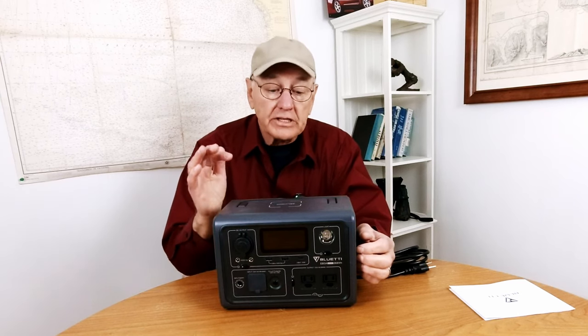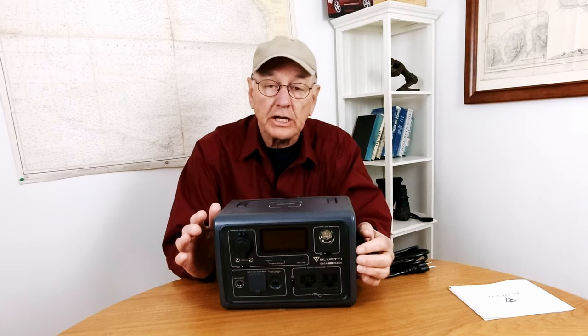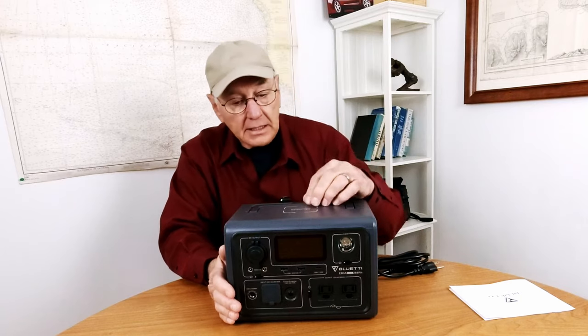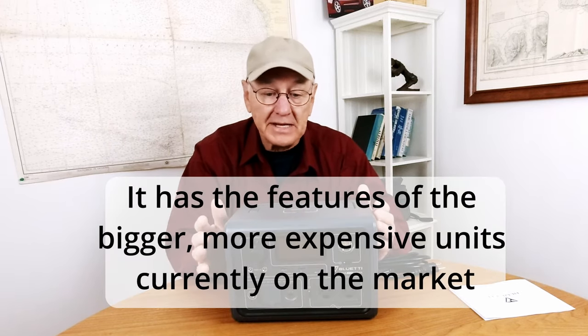This one is brand spanking new on the market, and as of this moment I don't even know what the price of it is going to be. You're going to have to check the video description down below — that's how brand new it is. At the time of this video it's not even released to the market yet. Let's just start with the basics.